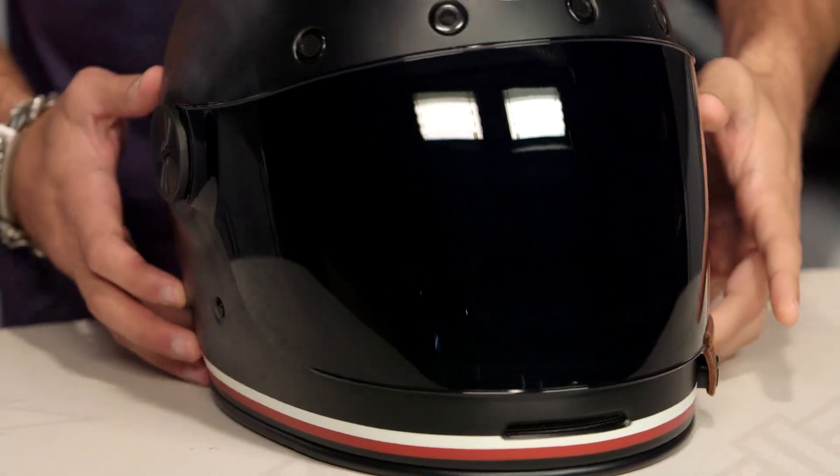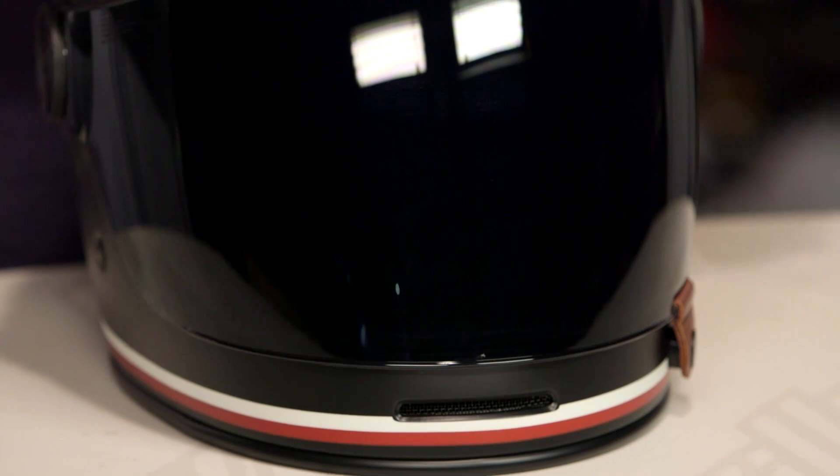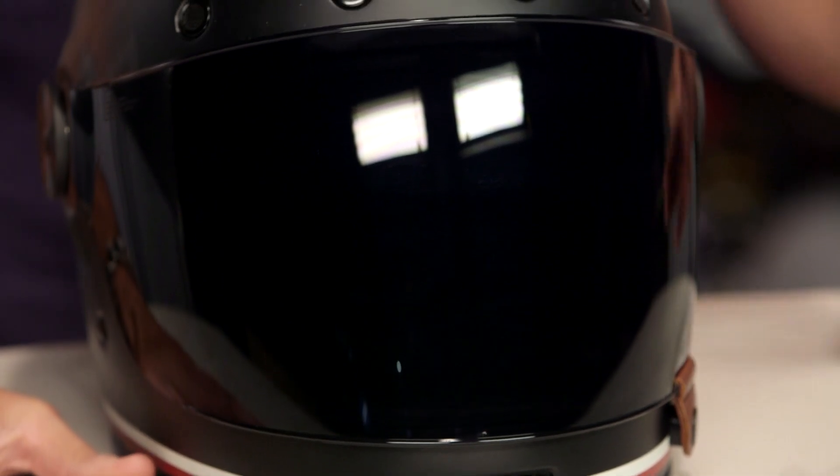Remember: three pounds, three ounces, fiberglass. It uses the Bell fit that's consistent with new school Bell — intermediate oval, that's a little bit longer front to back, but it's consistent across the Bell line.